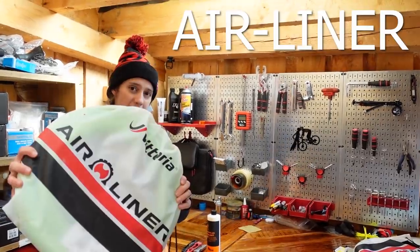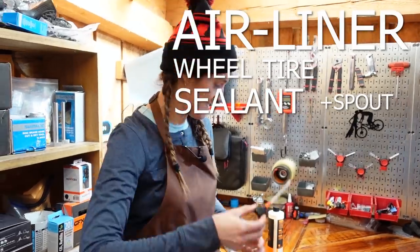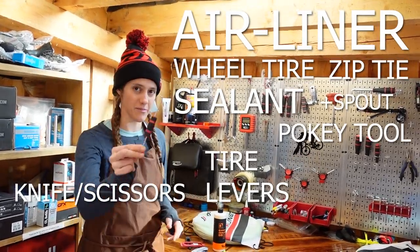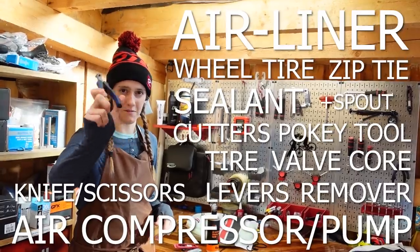For this task you will need a Vittoria airliner, your wheel, your tire, sealant of your choice, this little syringe widget for your sealant, tire levers, an exacto knife, zip tie, the ever-present pokey tool, valve core remover, air compressor or a pump, and a widget with which to cut.